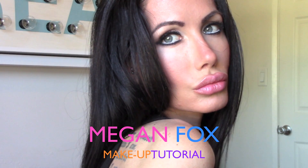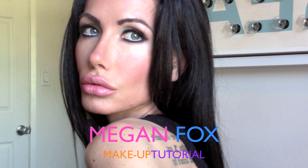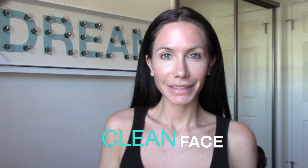Hi everyone! Today I'm going to be showing you this awesome Megan Fox makeup tutorial. She is so hot, and I'm nowhere near as pretty as she is, but I want to show you guys how you can look a little bit more like her. We're going to start off with a clean face.